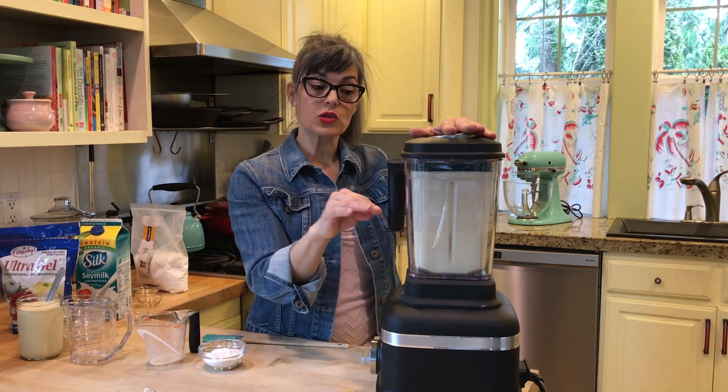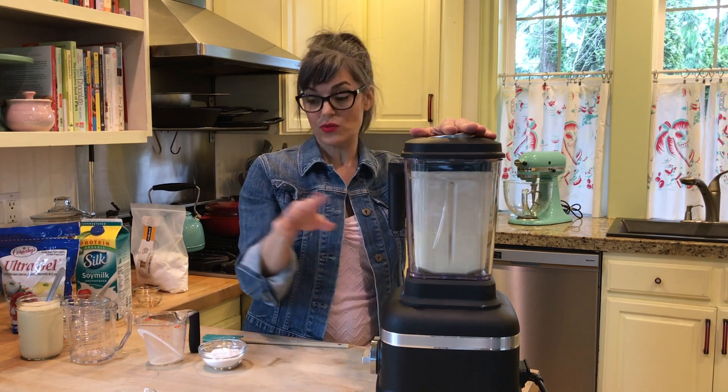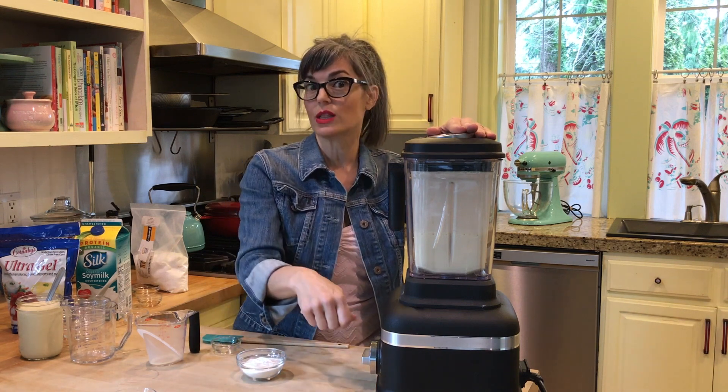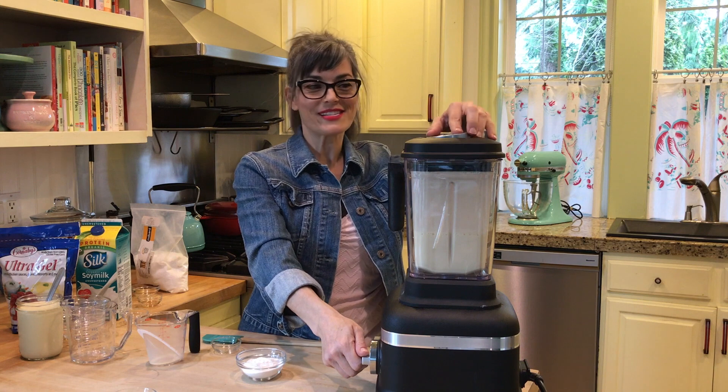Once it's smooth and you don't see any little traces of nuts anymore, that's when you're going to want to add your thickener. We're going to add it through the top with the blender on low. Let's go ahead and do that.